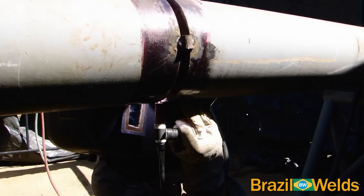O início do passe de raiz é o momento mais difícil. Você pode iniciar apoiando o seu dedo médio aqui. Não olhe o lado externo do cordão de solda — fique em uma posição que você enxergue bem o lado interno da raiz.